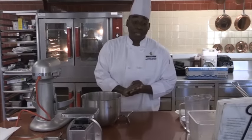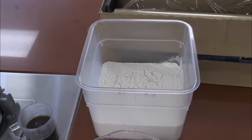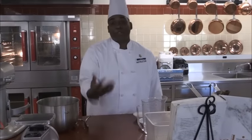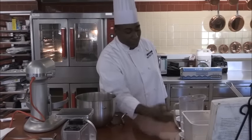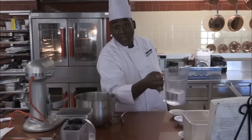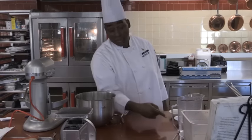For our mise en place for our bagels we're going to have two and a half pounds of bread flour. If you don't have bread flour you can use all purpose flour — the only difference is with bread flour you get that chew in your product. One teaspoon of yeast, and we have warm water, warm to the touch but not too hot, and that is 23 fluid ounces.